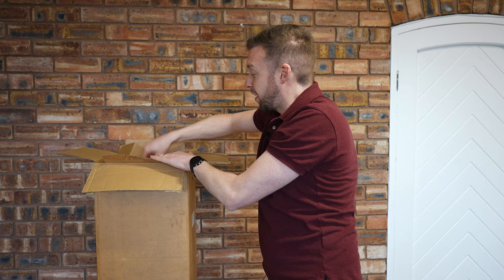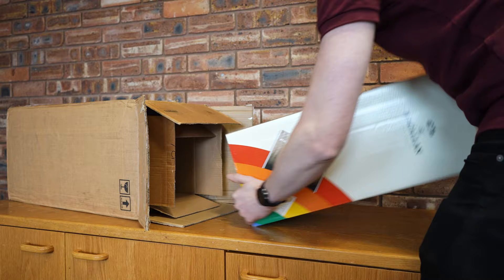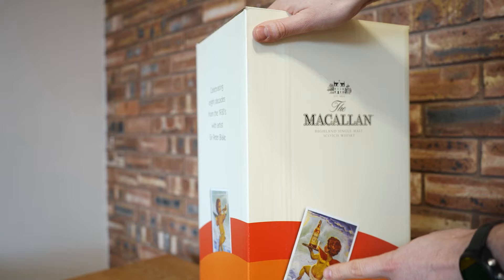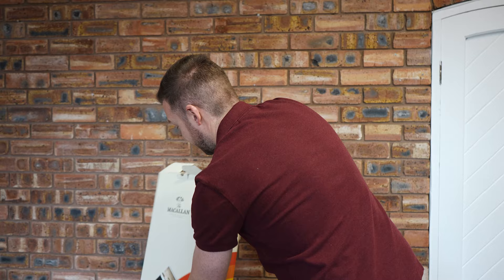Next, inside the two big cardboard boxes we get another box. The outer one is the original packing box, and then there's the beautiful outer box. On it you've got photographs of the workers at the Macallan in the 1930s, the Macallan Peter Blake 1926 60-year-old, some of the Macallan advertising campaigns from the 1980s, Easter Elchies house, and the stills.